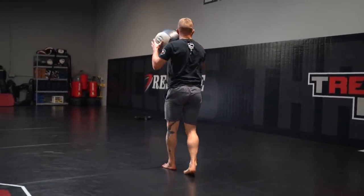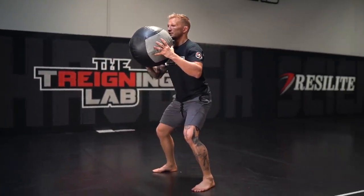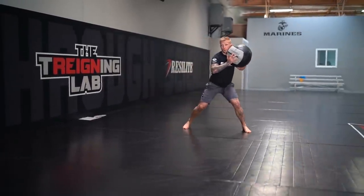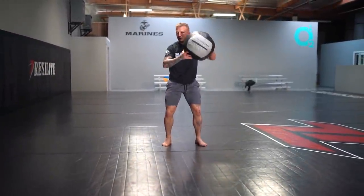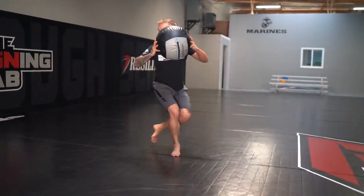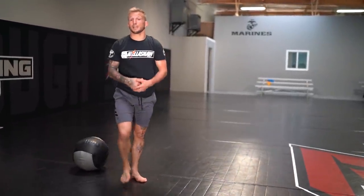Make sure you're doing both sides — you need to be coordinated both ways. So again, stepping behind, loading that foot. Look at my hips — fully closed, ready to be opened. Elbow high, step behind.